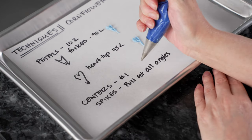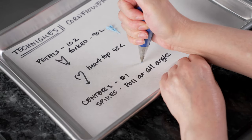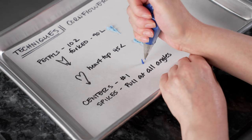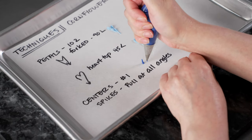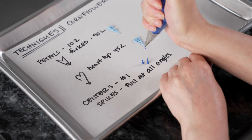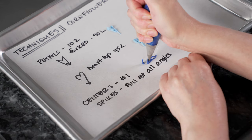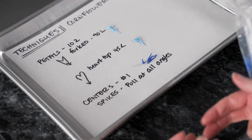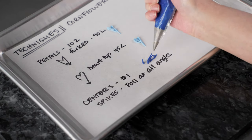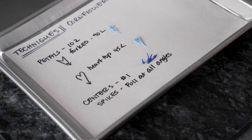Finally for our centers we're going to use our bag with the number one tip and create some spikes. The important part is that instead of just pulling up, we're going to pull at all angles. Squeeze till you get a little ball and then pull away while still squeezing. We're going to pull straight out to the side, at a 45 degree angle, and straight up. That gives us a nice kind of hairy center with a lot of interest, detail, and movement, because all those little spikes get pulled at different angles. It creates the illusion of that center opening up.